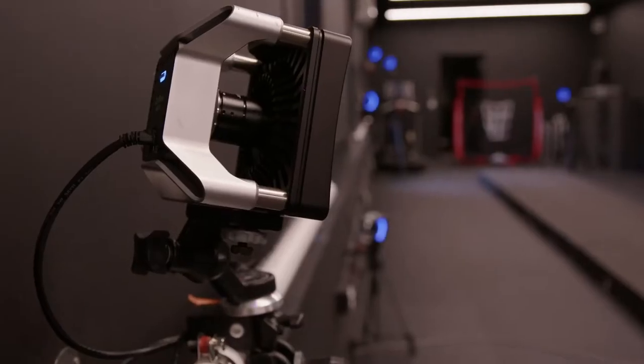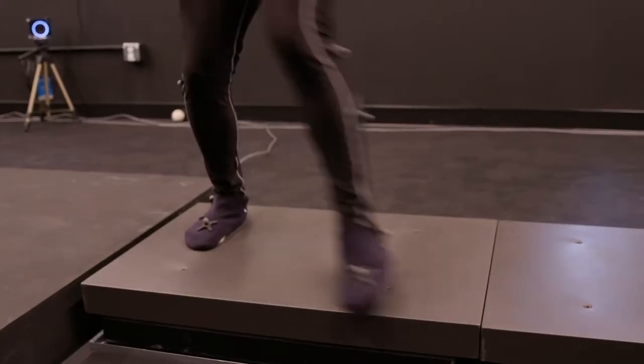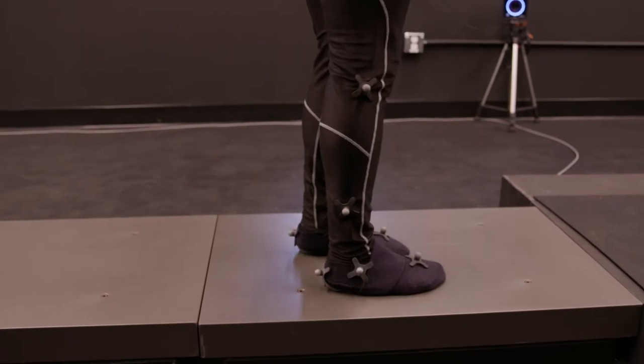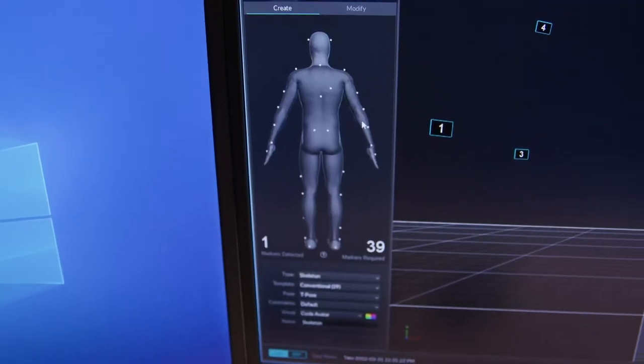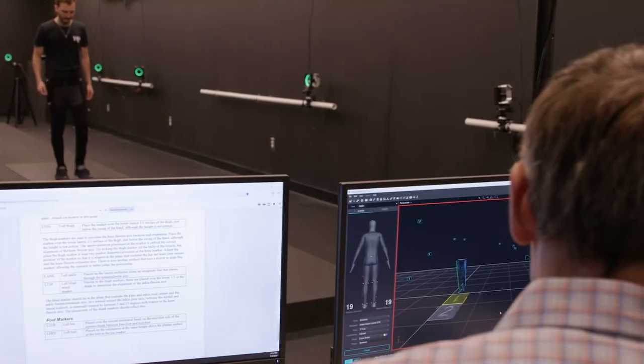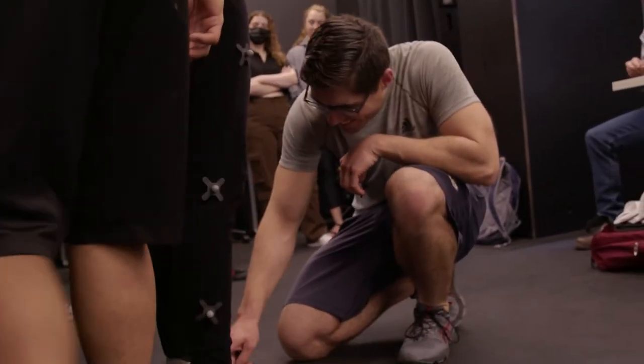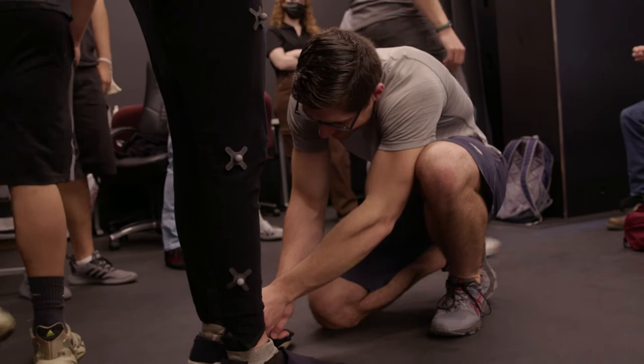The equipment we have here is equal to what you would find at a research-intensive institution, yet we still have smaller class sizes. We're able to bring students in to actually experience what the equipment is all about and how it's used, whereas at larger universities students might be able to see it but hands-on experience is something very unique to a smaller institution like William Paterson.